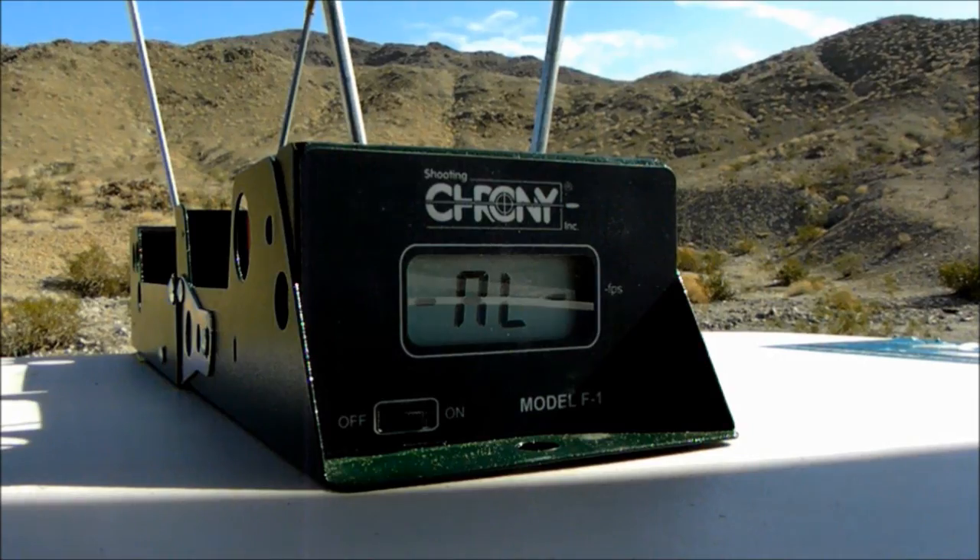Okay, next is the Hornady 300 grain XTP.